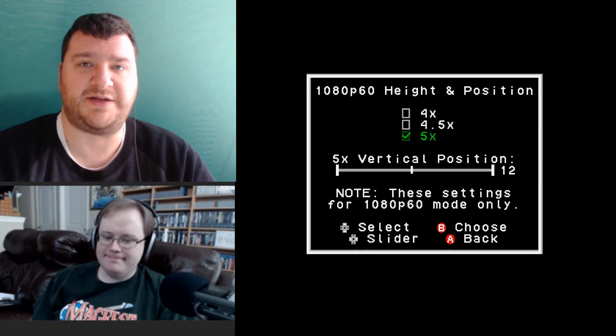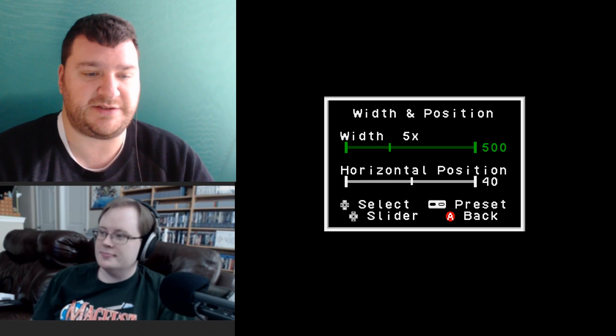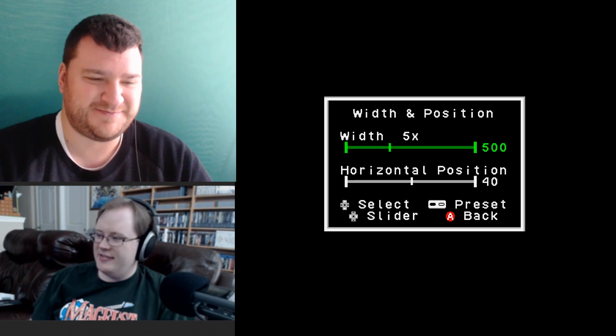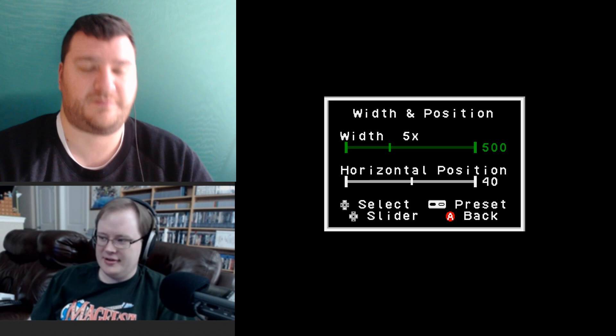For width and position, horizontal position is fairly easy — just where you want it on screen. People concerned about burn-in on flat screens could move the position all the way left, play for half an hour, then move it right. The digital signal appears dead on center, so there's not a lot of reason to tweak the horizontal position.